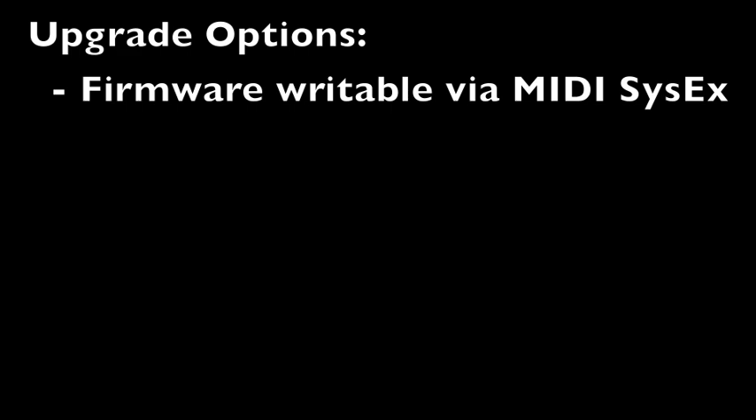The Dimidulator's firmware is writable via MIDI SysEx messages, which makes it easy to upgrade and modify the Dimidulator's functionality.